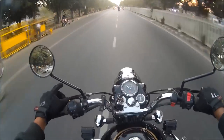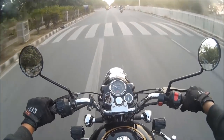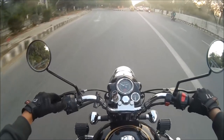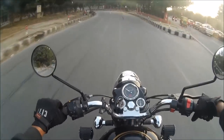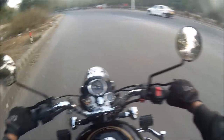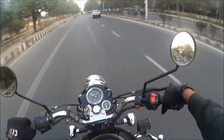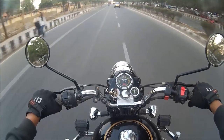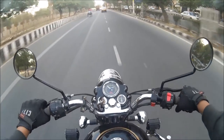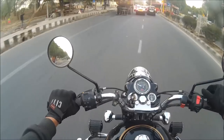Look at that pedestrian — there was still a distance, and he knew the bike in front of him was coming at a slow speed, so he crossed the road without waiting. That's what they do on this road. Look at this rickshaw — I'm maintaining a good distance. That's all I have to say: just maintain a good distance.